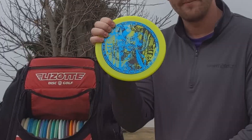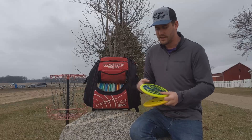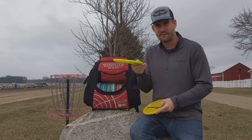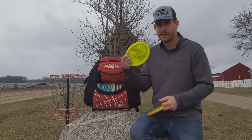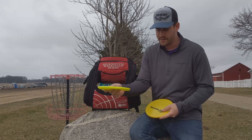The Infinite Disc Ruin has been a big game changer in my bag — very overstable. I love low profile putters and Infinite has several molds that are low profile putters. You can really throw it hard and it will always come back left on a righty backhand.